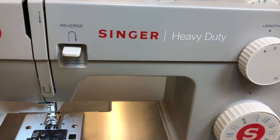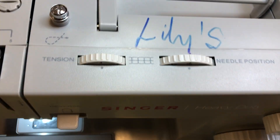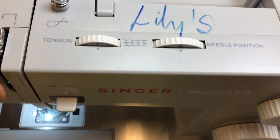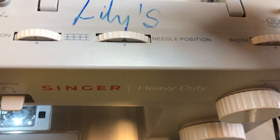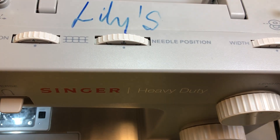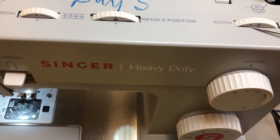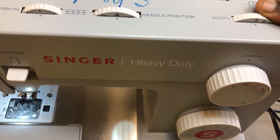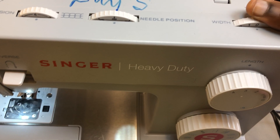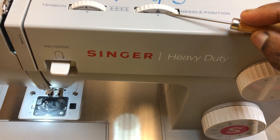Now if you look at the top part of the machine, there are three dials. The one on the extreme right is the width dial — it goes from 0 to 6. Then there's the middle one, which is the needle position dial.